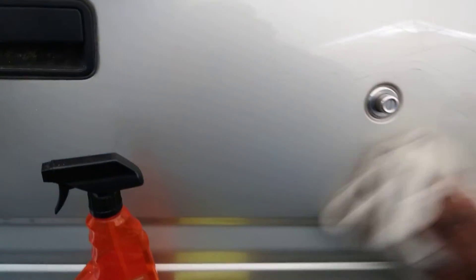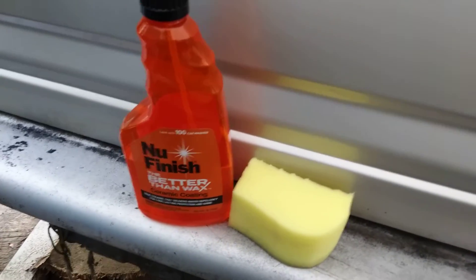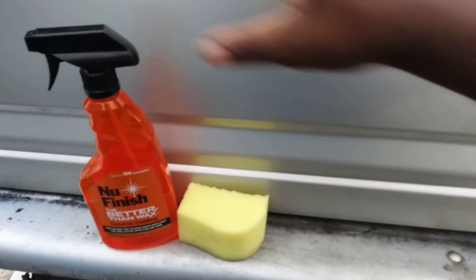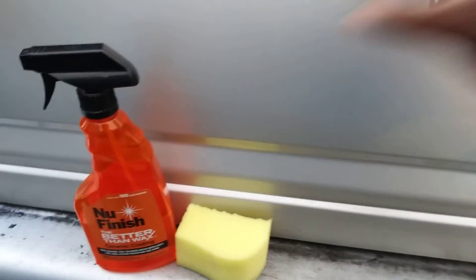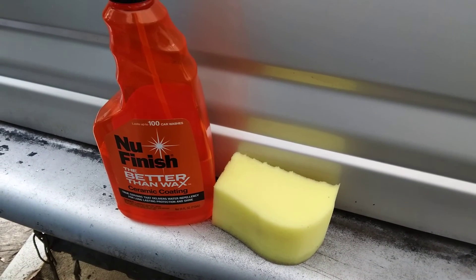By applying it with this applicator you get more even coverage and won't miss as many spots. If you simply spray this up here and then take a microfiber cloth and wipe it, nine times out of ten there's gonna be spots you missed — some low spots, high spots, blank spots. You can see the gloss. Hit that subscribe — I'm out, peace.